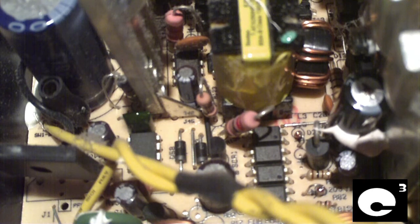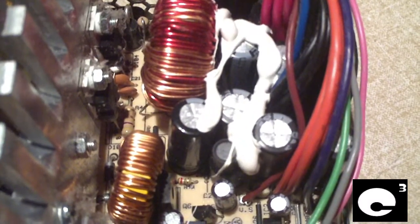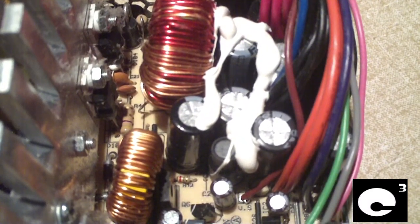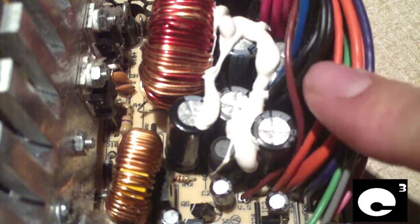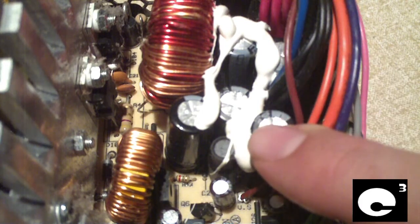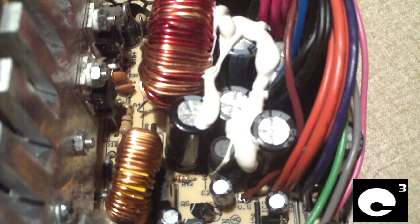Sometimes the capacitors will go out with a bang. I recently worked on a Bestec ATX-25012Z Rev D3R unit that had some capacitors bulging on the output stage. They were Capzons, which is the same brand that this unit has. They started bulging and eventually one had enough and just went pow — went out with a bang. There was no smoke but the power supply shut off immediately, meaning the capacitor failed with a short.